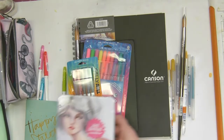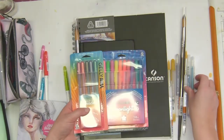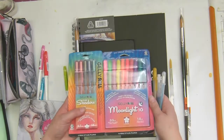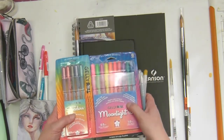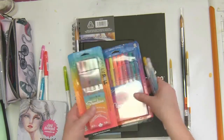I got the Gelly Roll pens — and more of the Gelly Roll pens — because can you have too many Gelly Roll pens? I honestly don't think you can. These are the ones that look really nice on black paper, and then there are some other ones, and these ones are fascinating.